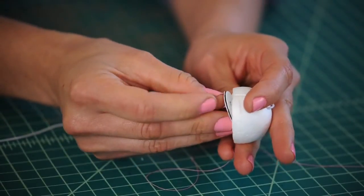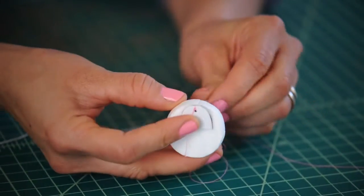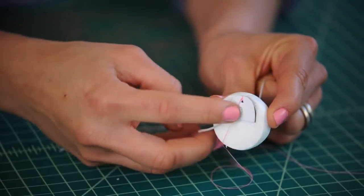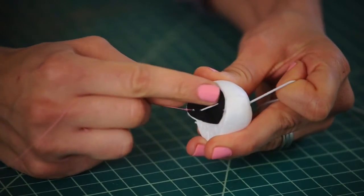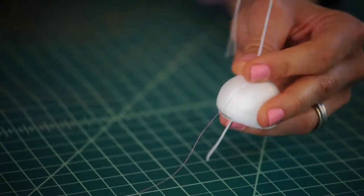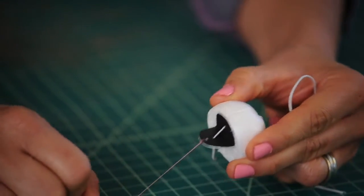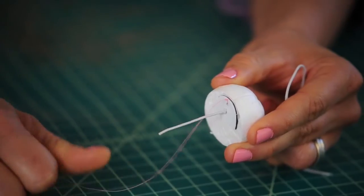Pop our front mouth right in place and wait for the glue to dry. Our top part of our mouth should be in. Now that our glue is dry on the top mouth, we want to tie off the elastic. Tie the elastic with just enough tension for the mouth to return back to closed position.